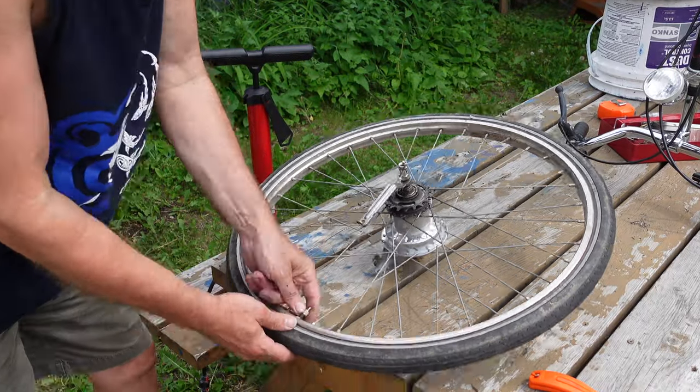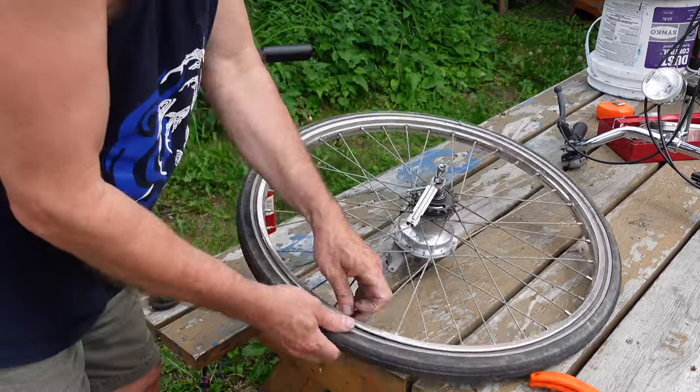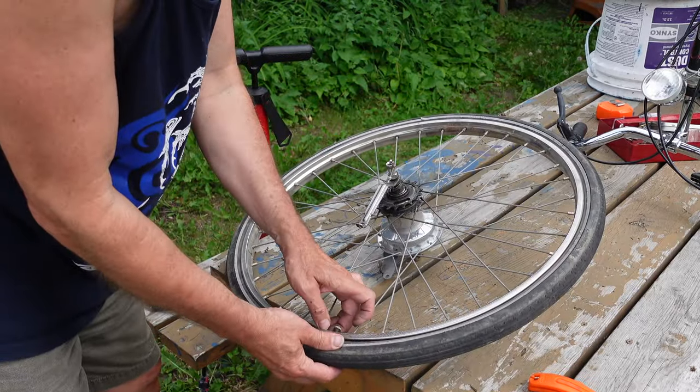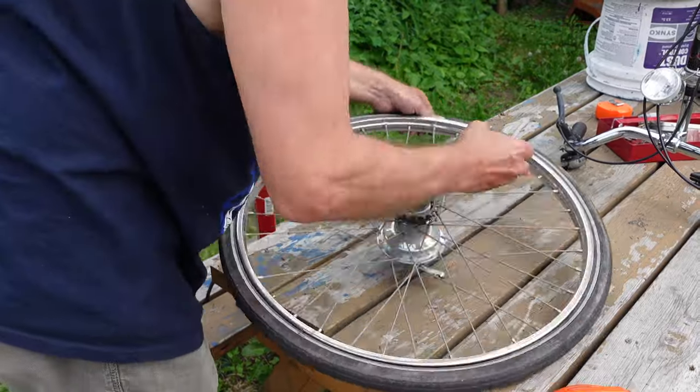Changing a tire should be simple, and it turns out it is simpler than I was expecting. I'm just gonna change the tire now and then reinstall the wheel. Changing the tire is no different than on any other bike, so I've accelerated the footage here — slow it down if you need to see it.